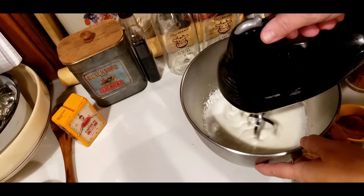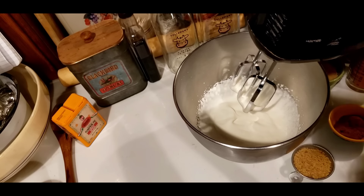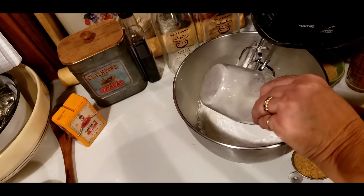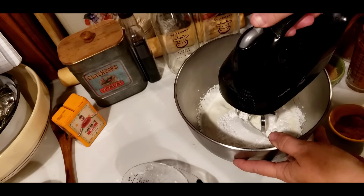Our whipping cream is starting to get thick. What I'm going to do now is I'm going to add my one cup of powdered sugar to it, and I'm going to turn this back on and we're going to whip it to a stiff peak.